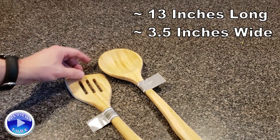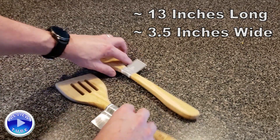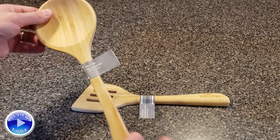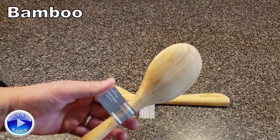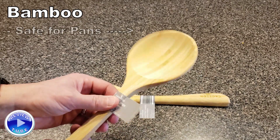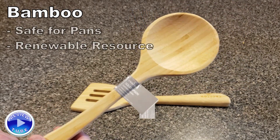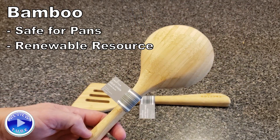Sometimes the most simple things are the best things. They do what they're supposed to do and they do them well. Being bamboo, it is soft — it won't scratch any of your valuable pots or pans — and it's a renewable resource. This probably takes half a day to grow for a sizable bamboo plant.